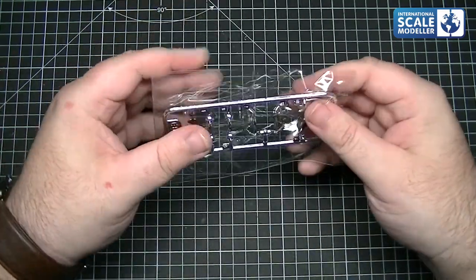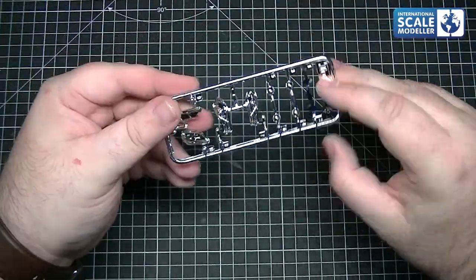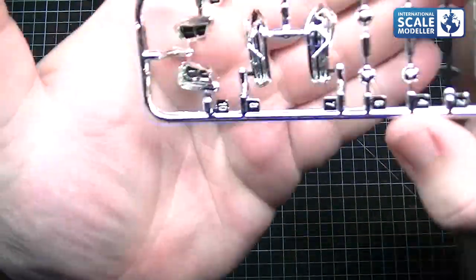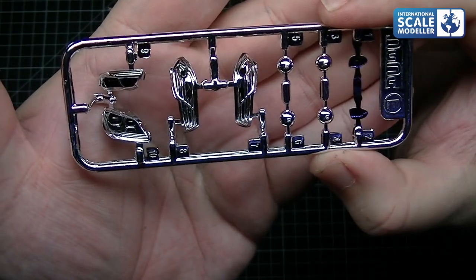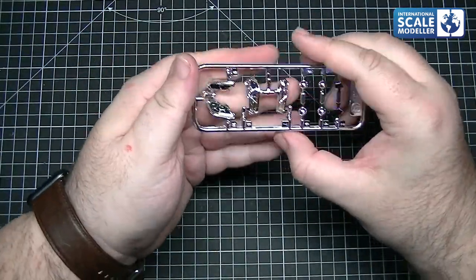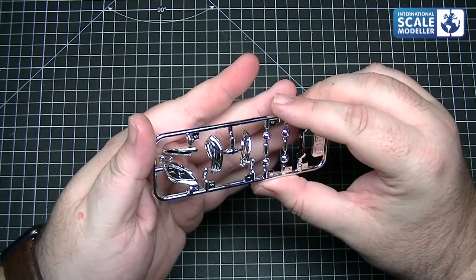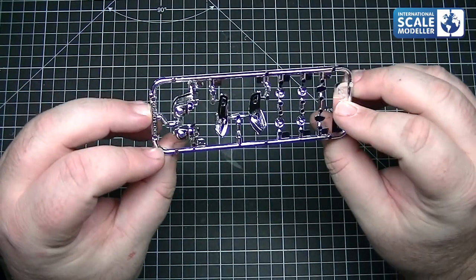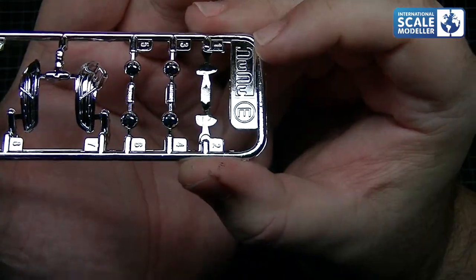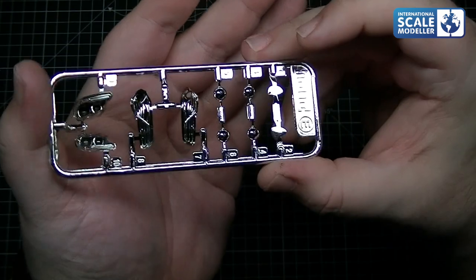We've got chrome parts - let's have a look. These will be the light reflectors and mirror inserts. The chrome is more than adequate for the lights - we've got front and rear light reflectors and wing mirrors. The shine is good on the wing mirrors, more than adequate for showing them. Quite nice quality chrome actually, to be fair.